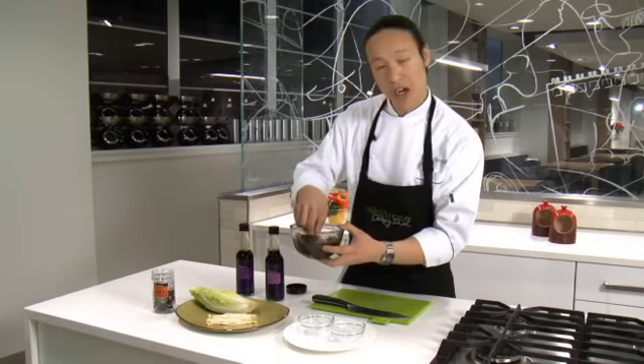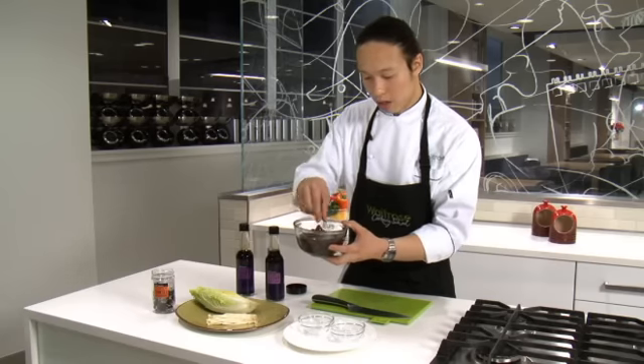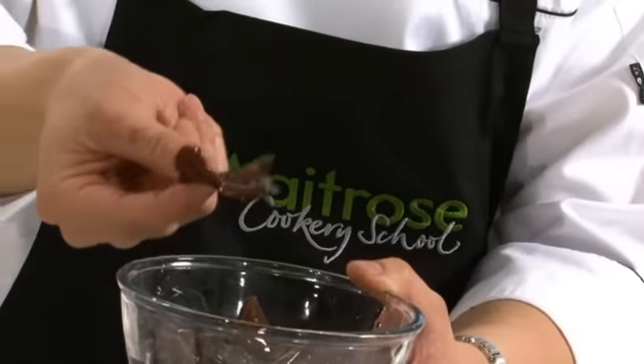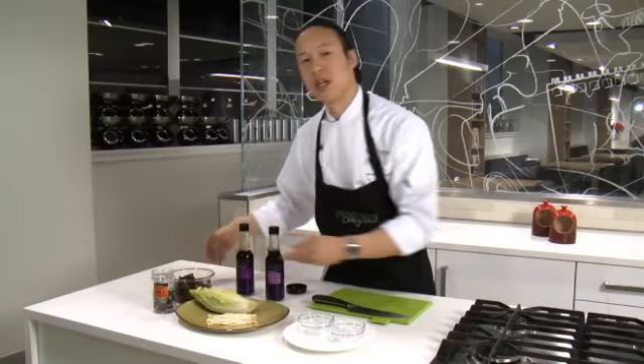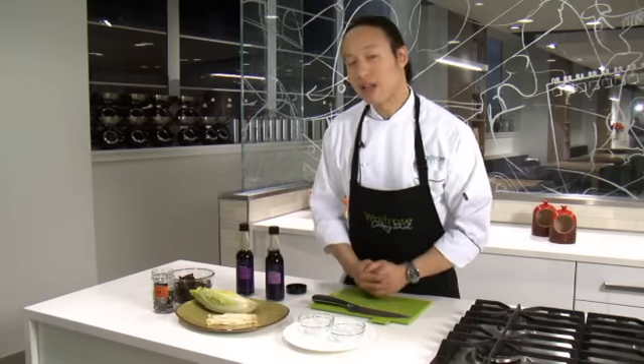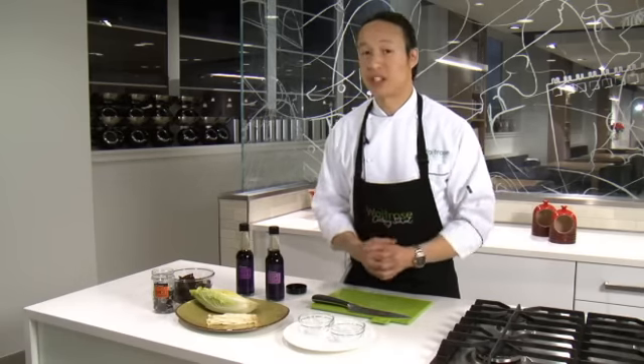So you rehydrate them in a little bowl with some boiling water and about 20 minutes later, just like magic, they come out looking like this. Now these woody mushrooms are fantastic used in a braise or casserole or anything that requires a little bit of cooking, because they're going to absorb a lot of flavor and also give you a beautiful crunchy texture.